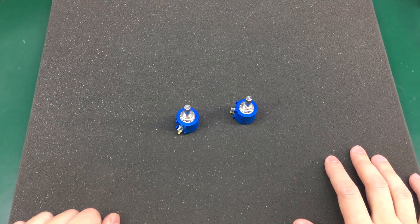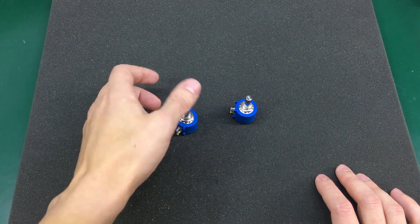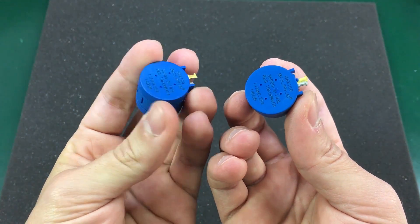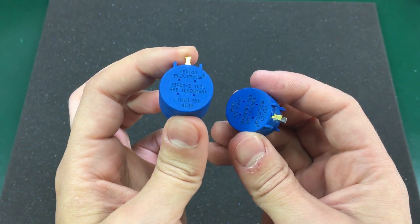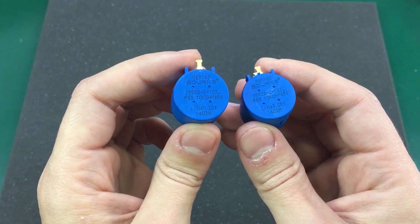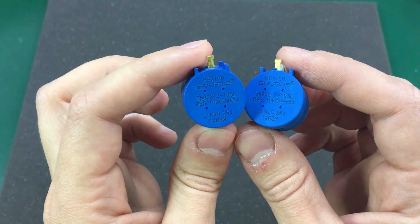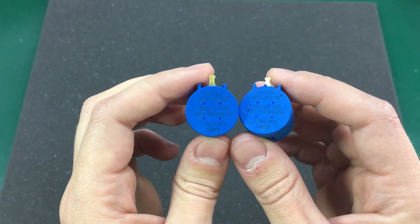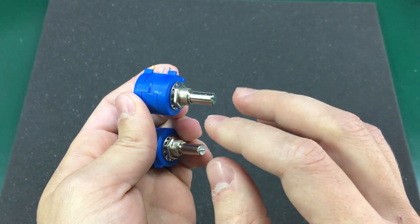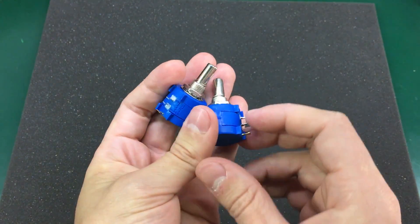I tried grouping similar items in this episode, so let's get started. The first item are these 10kohm potentiometers. They're supposed to be Bourns, but you can't really think these are actually original Bourns potentiometers because they were too cheap — including shipping, I paid something like $3.50 for these two. But anyway, they are good enough even as clones, and you've seen me use these before in the adjustable bench power supply project. They work great for these kind of projects where you want finer adjustment, so they're nice to keep around.